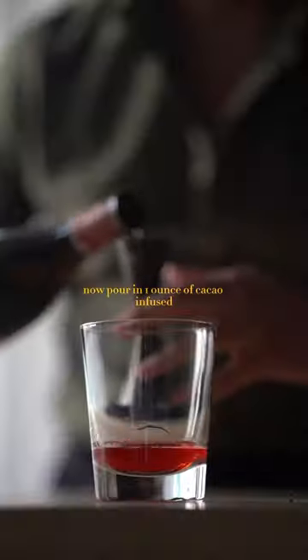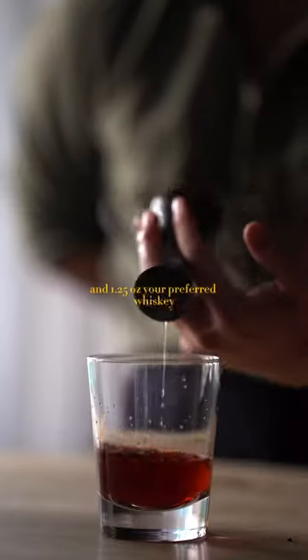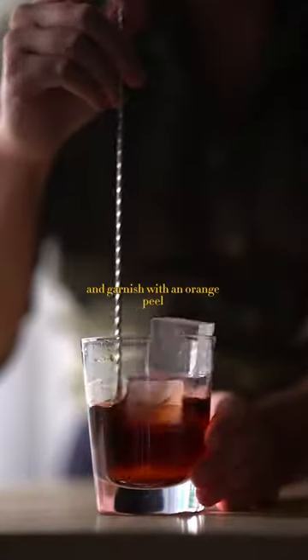Now pour in one ounce of cacao infused Campari into a glass, one ounce of sweet vermouth, and one and a quarter ounces of your preferred whiskey. Add a couple dashes of chocolate bitters, stir over ice, and garnish with an orange peel. Cheers.